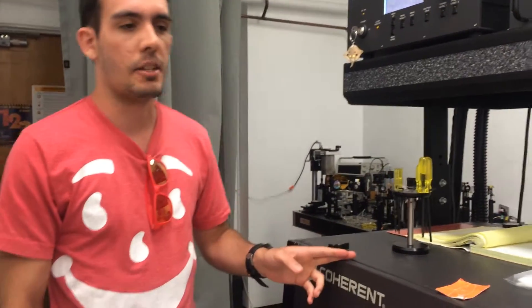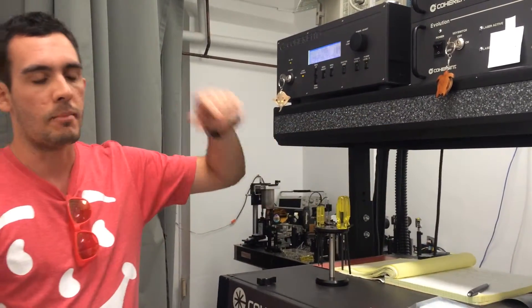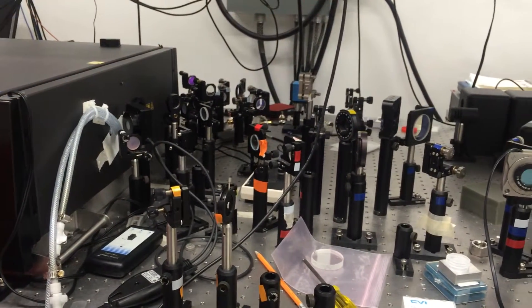This is our laser system here. It's 800 nanometers. We use a seed laser and then it goes in and we have some diodes that pump the system. We use the laser on multiple different experiments — the color coordination represents each different experiment line.